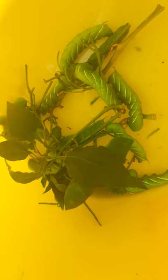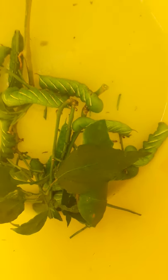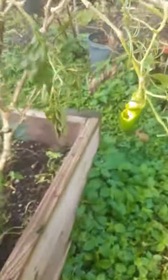See all those? Those are all horned tomato worms. Some people say if you fry them up they taste like tomatoes — I'll take their word for it. These are aka chicken food, so I'm gonna be feeding all these to the chickens.